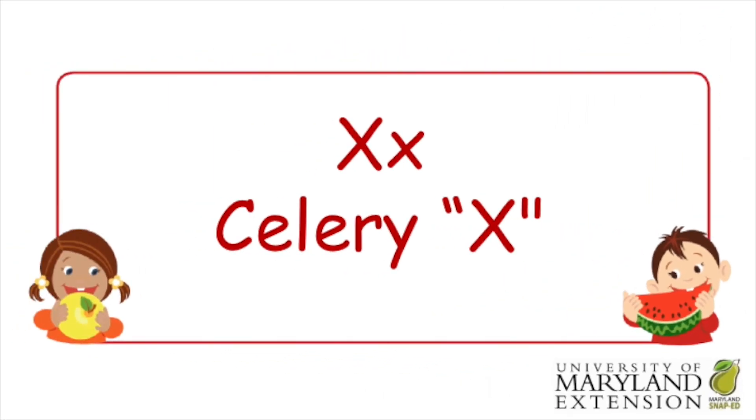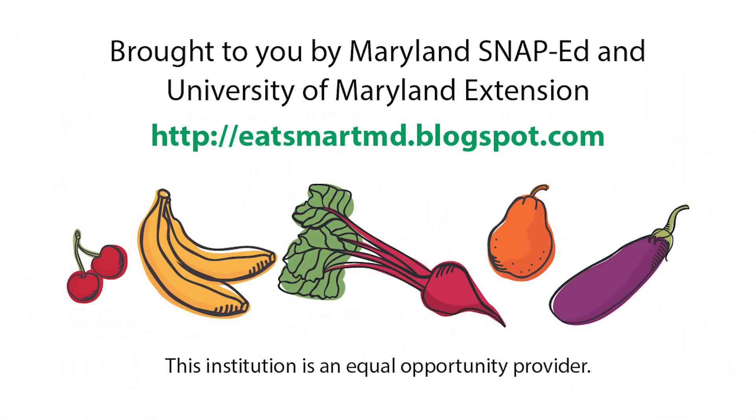Thank you for listening today, friends. That's all we have for the letter X, and X is made out of celery. See you next time. Hope you had fun with the Edible ABCs.